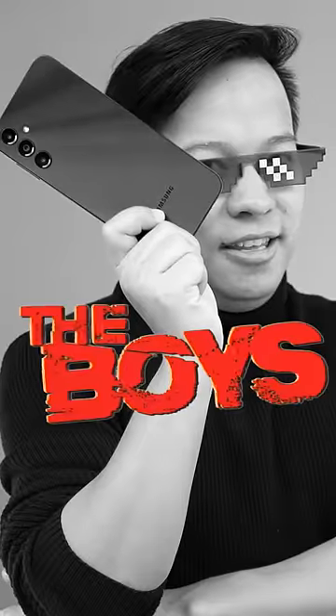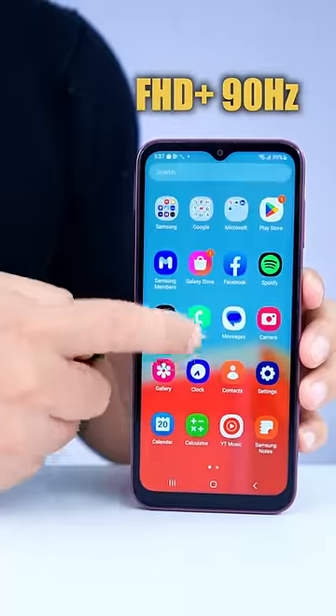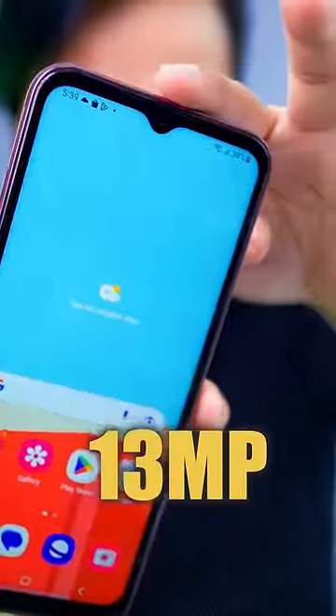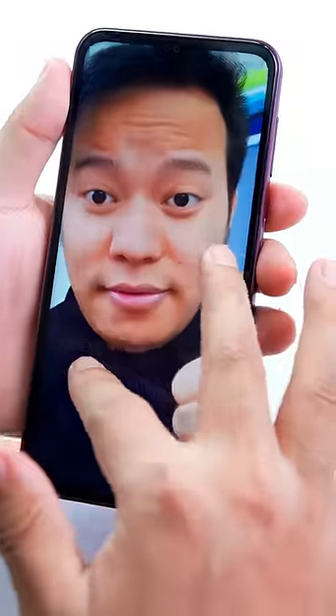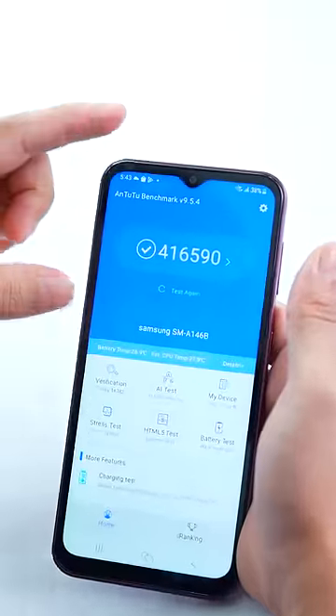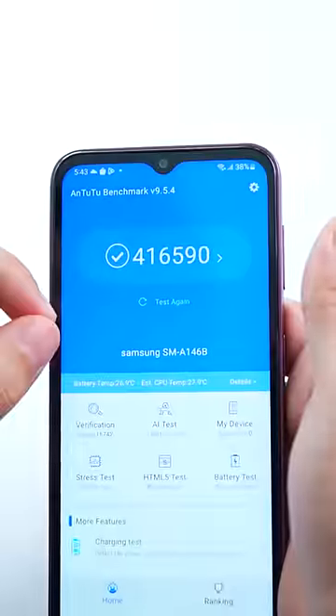Your favorite is black! On the front is FHD Plus 90Hz. On the back is a 50MP triple camera. On the front is a 13MP selfie. This is the quality of the selfie, and this is the back camera photo. It has a 5000mAh battery, and its AnTuTu score is 4,16,000 plus. Let's play a hero game!